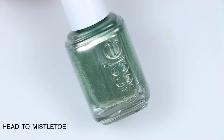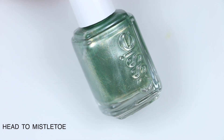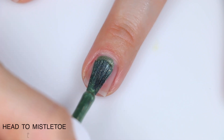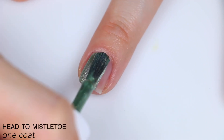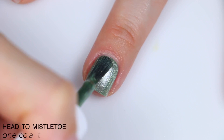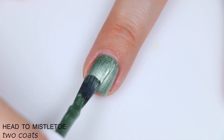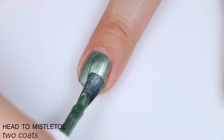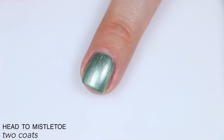The first polish is called Head to Mistletoe, and Essie describes this as a metallic sage green with flecks of refined gold pearl. Great formula — it's very opaque. It is a metallic polish, so there are some brush strokes through that metallic finish. That really fine sparkle that's in there actually stands out really well, which I was not expecting. The brush strokes did dissipate a little bit as it dried, and it covered completely in two coats. So that is two coats of Head to Mistletoe.